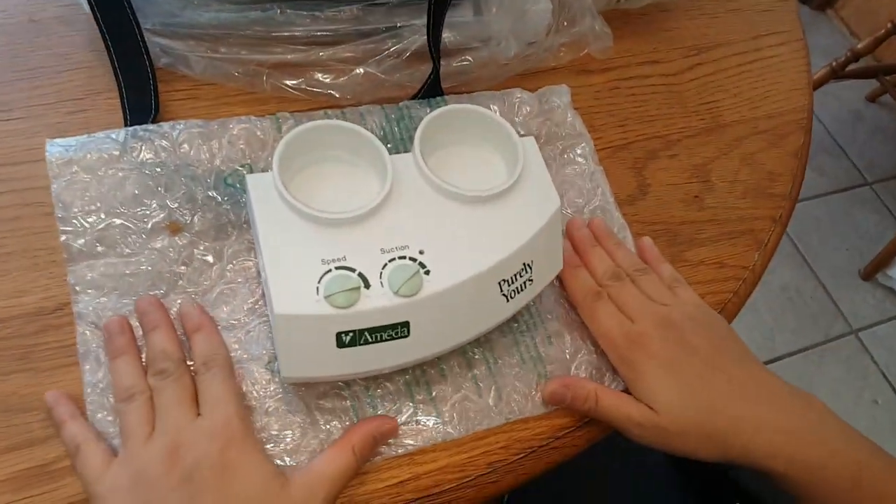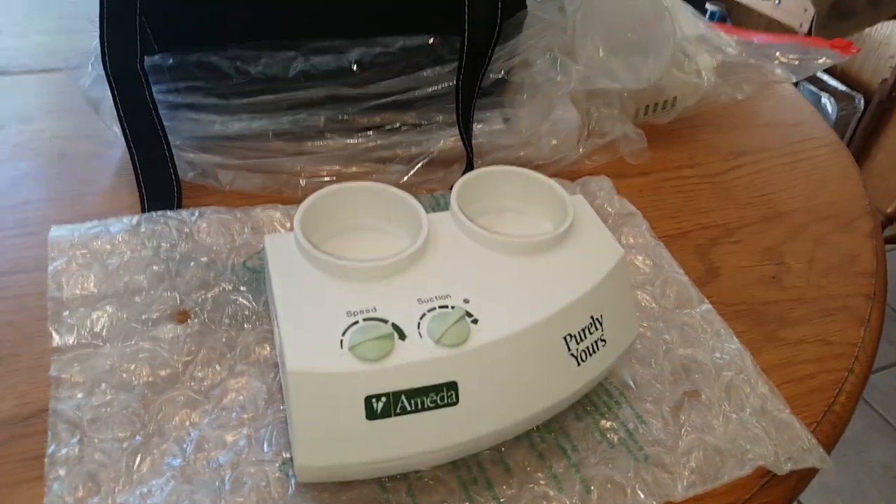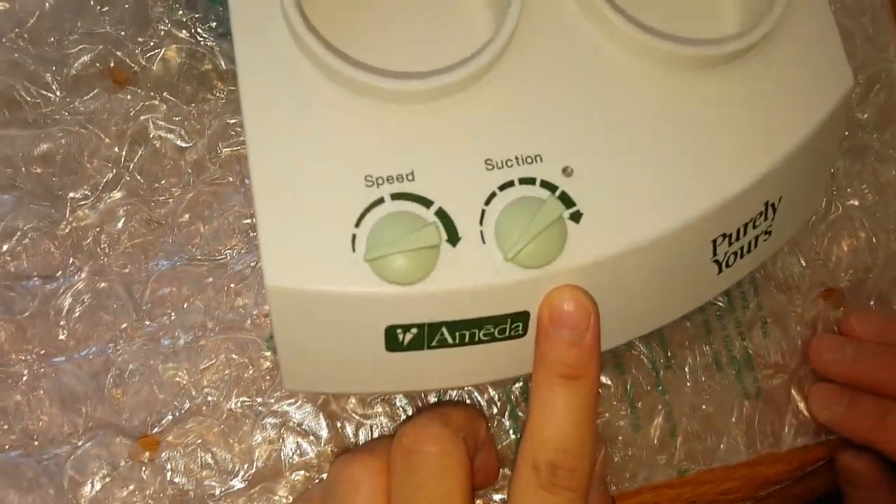This is how the breast pump looks. You have your speed on one side and the suction on the other.